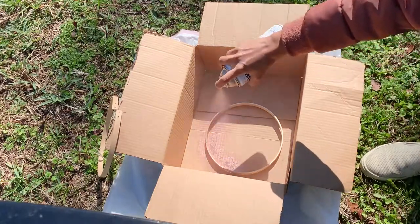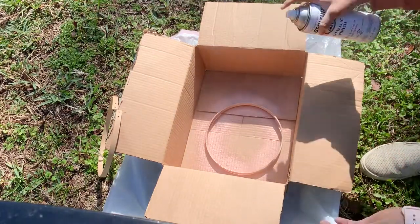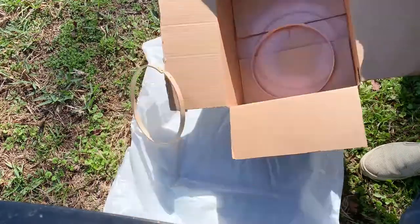Next I took these embroidery hoops and spray-painted them in copper. You can use any metallic color of your liking.